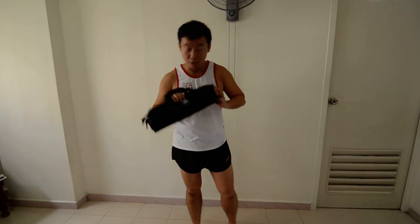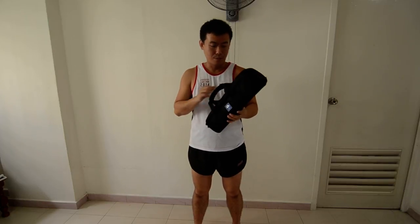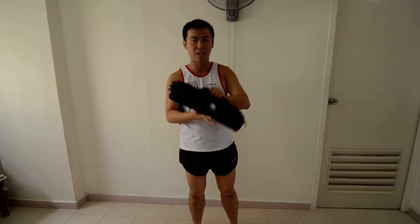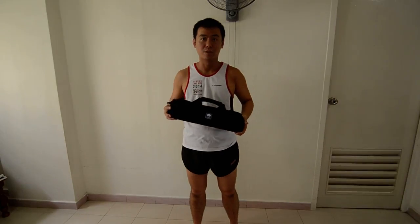Today I'm going to review this tripod from Seeret. The model number is T1004X. As you can see from the outside, it comes in a really handy bag. There was a box that came along with it as well, along with the warranty card and all that.